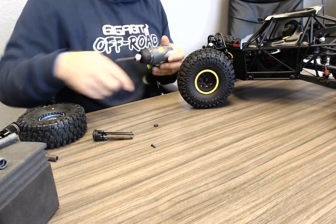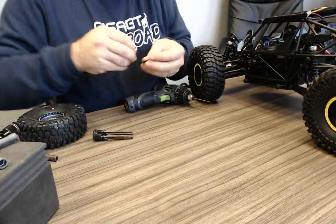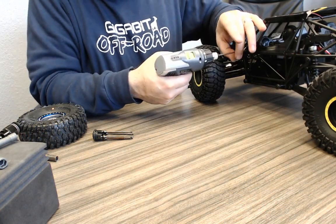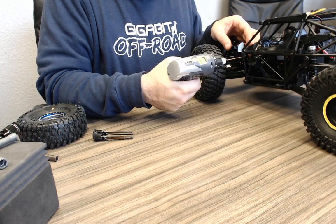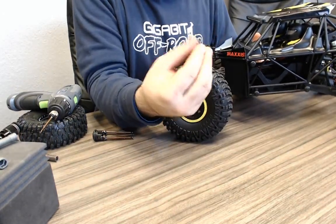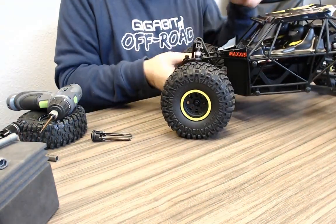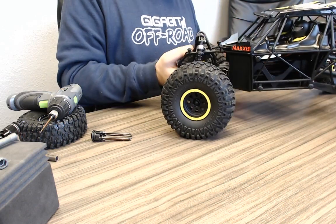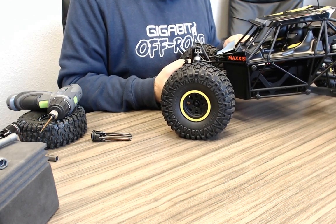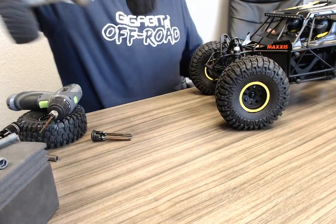Getting into this thing is the same nightmare as the Exo or the Twin Hammers. The hardware quality does seem better than the Twin Hammers — the Twin Hammers uses like a molded butter to form all their screws so as soon as you touch them they're completely worthless. They call this 1/10th scale. How does it compare to the Twin Hammers in terms of getting inside? There are a lot of times you need to get inside a vehicle, and it should not be as big of a pain as it is.